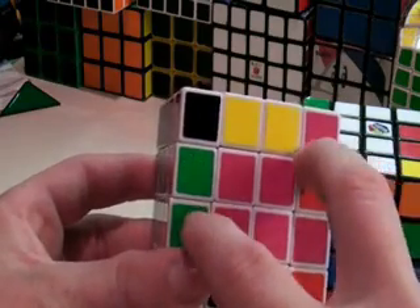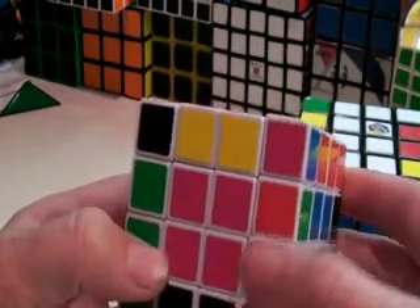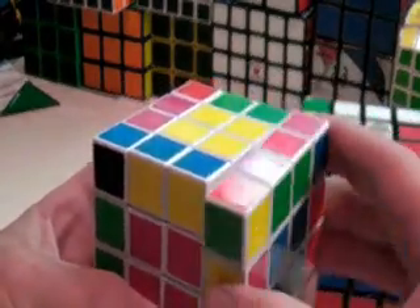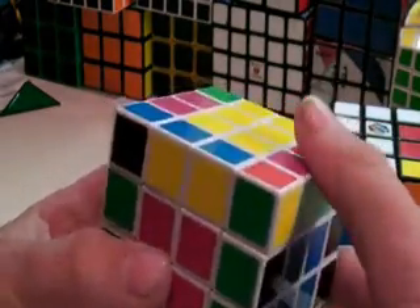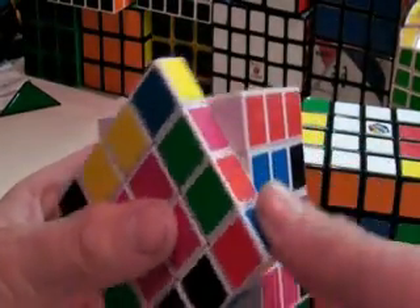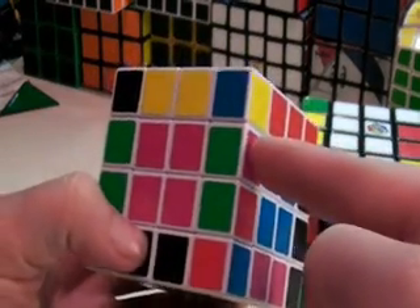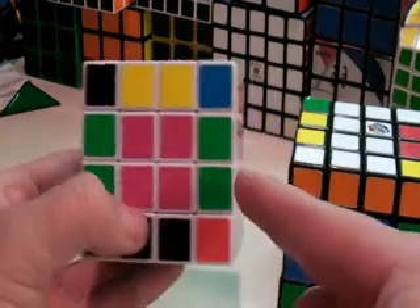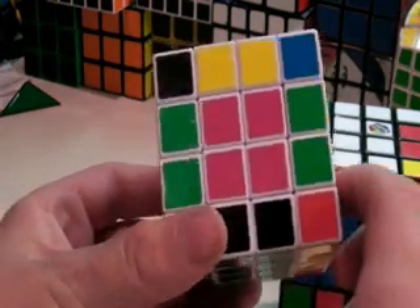We have to have them together since the algorithm switches them like this. So we want to do the algorithm from the last step to flip these two: R, U, R prime, U prime, F prime, U, F. That flipped these two pieces, so our green and pink is across from the green and pink, and green and red is across from the green and red. Now we just perform that same seven-step algorithm again.